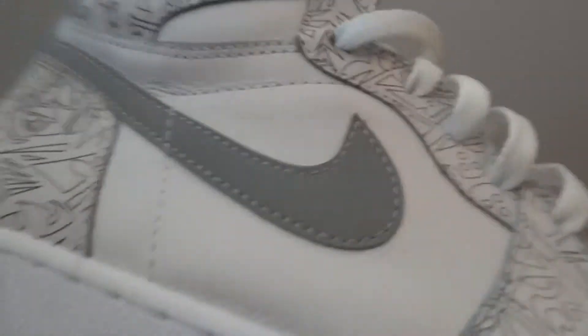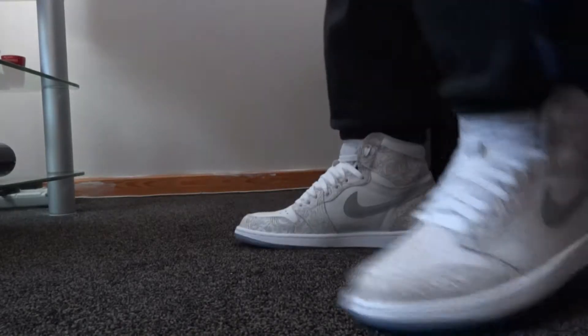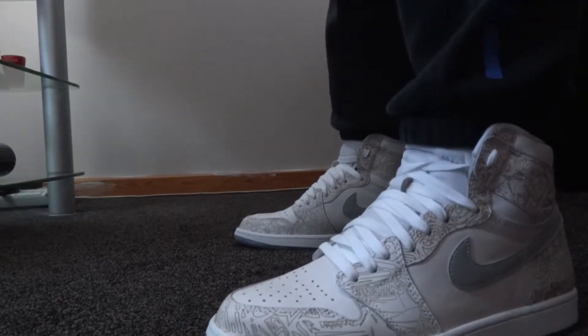I'll do an on-foot as well after this review - the on-foot review of the Air Jordan Laser Ones.